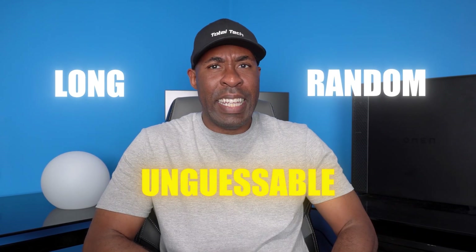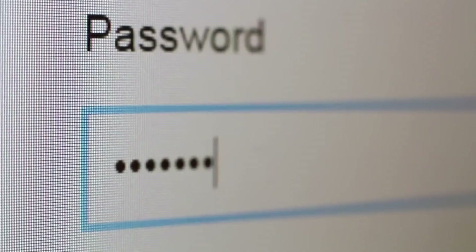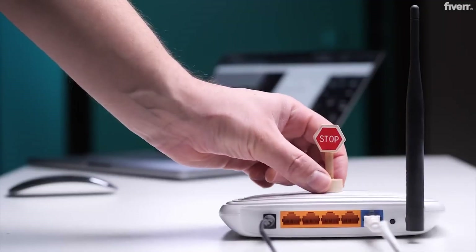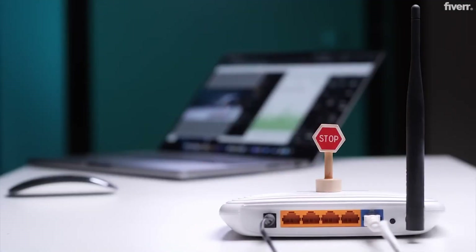Make sure your password is long, random, and completely unguessable. Avoid names, dates, or anything remotely predictable. Despite what some people may think, Wi-Fi hacking isn't really magic — it's very simple, and anyone with the right tools and patience can pull it off. So now that you've seen exactly how this works, make sure you protect your own network like you expect an attacker to come knocking.